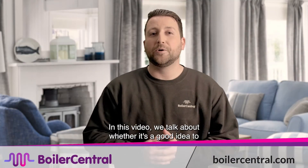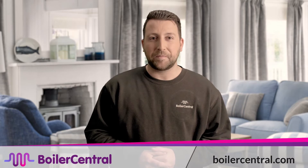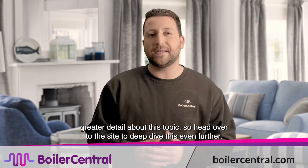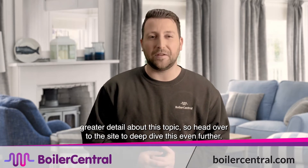In this video we talk about whether it's a good idea to turn off your boiler during the summer months. You'll also find a dedicated blog post at BoilerCentral.com that gives you even greater detail about this topic, so head over to the site to deep dive this even further.